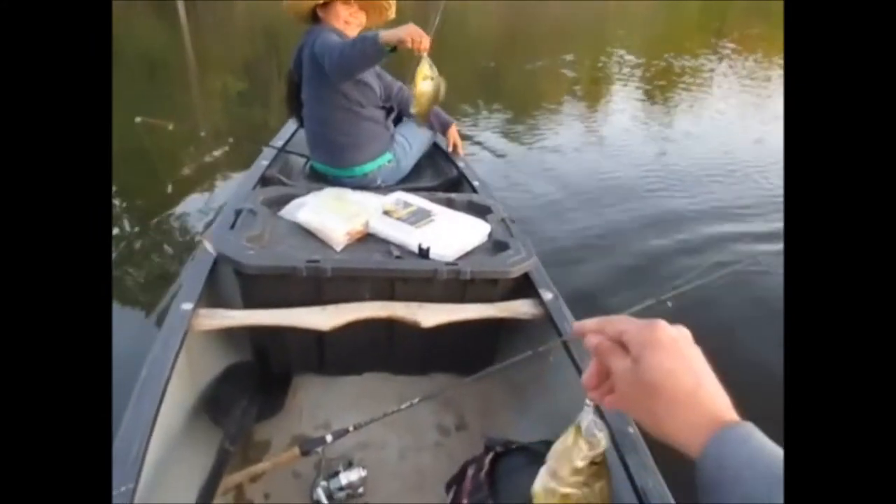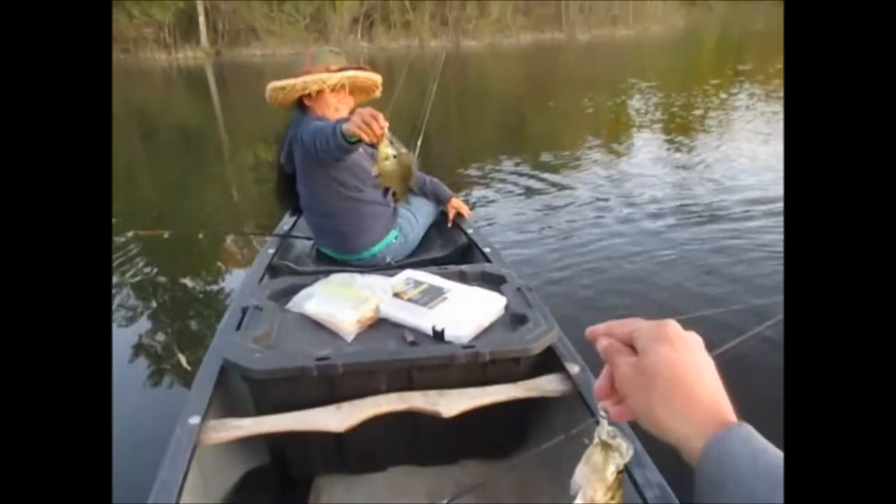All right, guys, we just got doubles — she got a shell cracker and I got a black crappie. That is awesome.